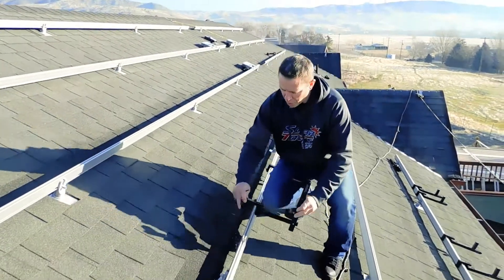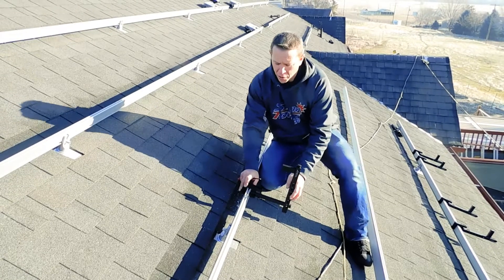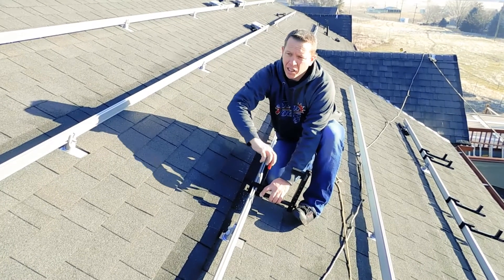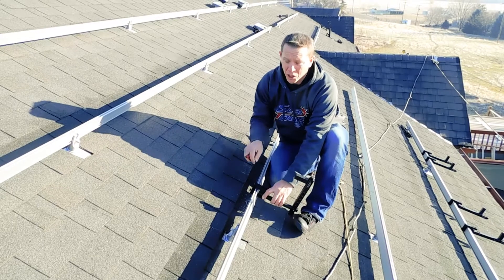Here you set it down onto your rail, adjust the universal foot to whatever width rail you have and tighten it down. I like to use this type of an allen because it's easier. You can also have an allen on the end of your drill gun or just a regular allen wrench — it'll work no matter what.